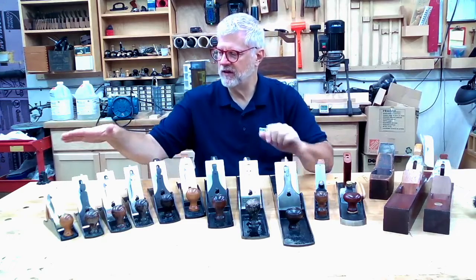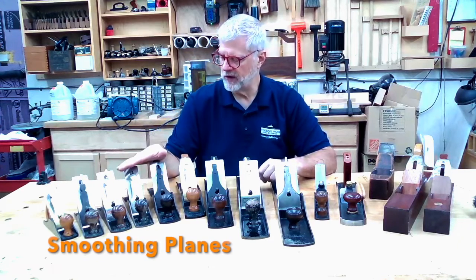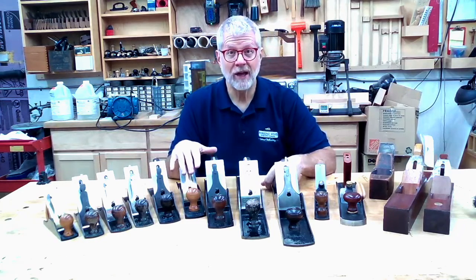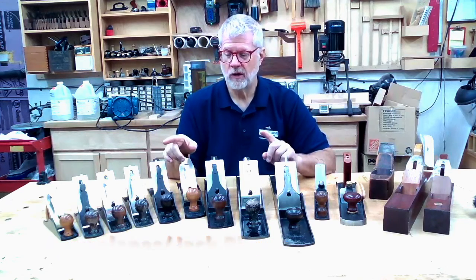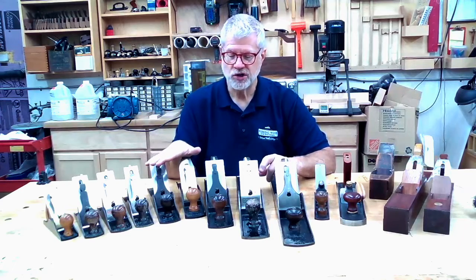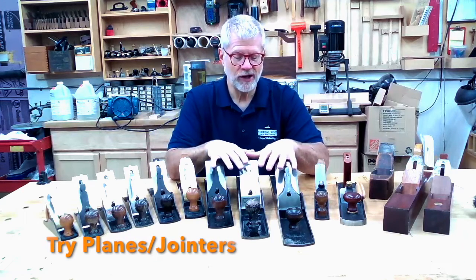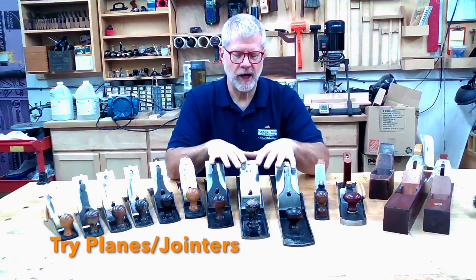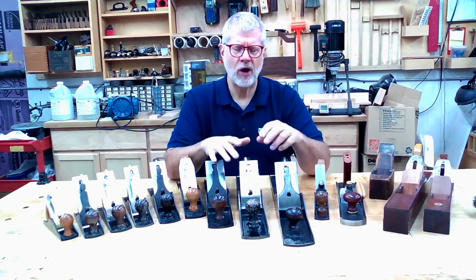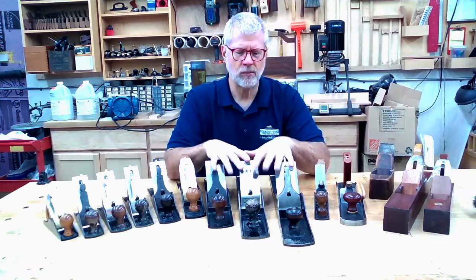Generally, the lower-numbered smaller planes are referred to as smoothing planes. Then the longer ones — like a number four, number five, or sometimes number six — you'll hear referred to as fore planes or jack planes. Those terms are sometimes used interchangeably. And then the longer planes are called trying planes or jointing planes. Trying plane is more of a British term, with jointer being more of an American term, but they're used interchangeably.